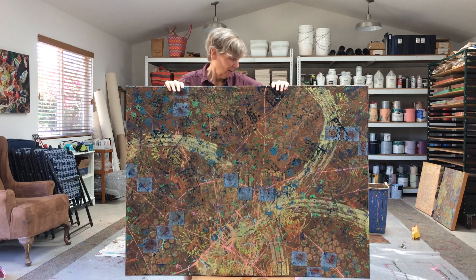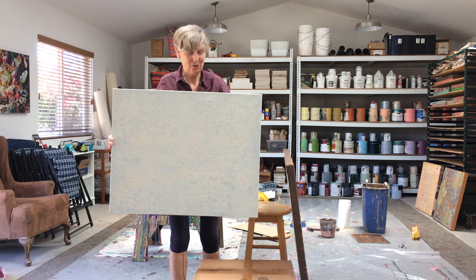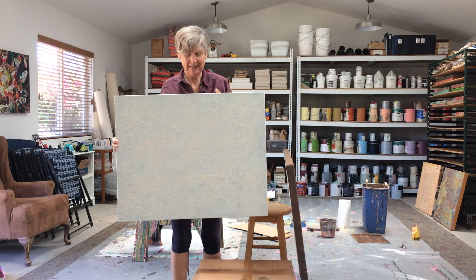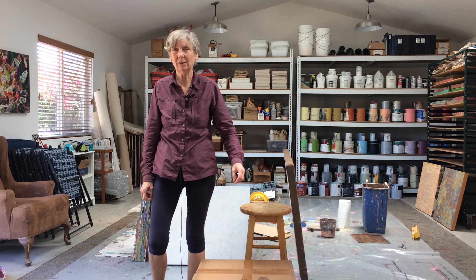There's a lot of drying time involved with this piece, so I have time to work on something else. I thought I would start on this lovely white-on-white piece — it's pretty much white. I can't even remember what's underneath, but I thought I'd try sanding down and see what's underneath and go from there. Okay, that's my studio update for today — I hope you're all doing well.